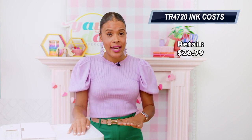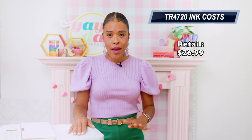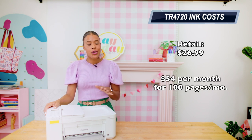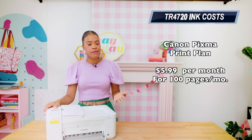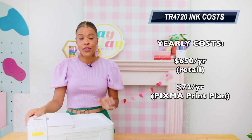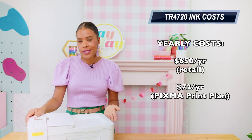My hunch is that with a front loading tray only, thicker materials are a little more taxing on this printer. So depending on the way you use your printer as a crafter, this may or may not be the best fit. For the Empty the Tank test: ink for this printer is $26.99 for both cartridges, and it ran out of ink after about 40 pages. Based on 100 pages per month, you're going to spend about $54 a month buying in-store, or $5.99 per month on the Canon PIXMA Print Plan. In yearly costs, that's about $650 a year in-store, or $72 a year on the Canon PIXMA Print Plan.